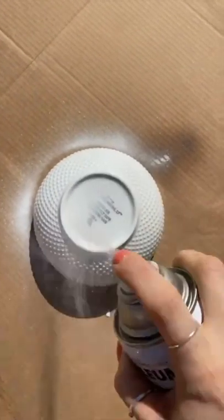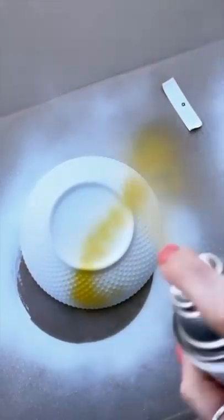Next, I primed them since they have a really glossy finish, and then I added some coats of fun paint using a variety of spray paints and shop paints.